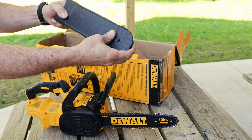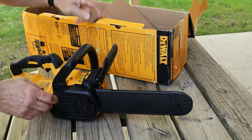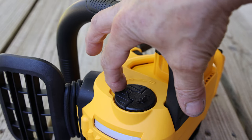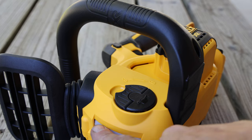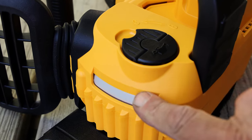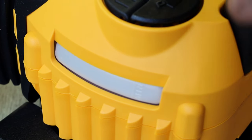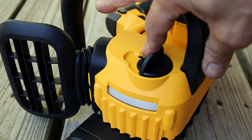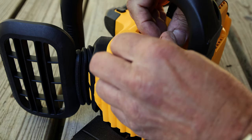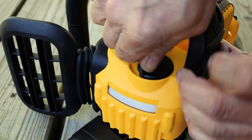First impression, that scabbard kicks ass. So many of these things are flimsy. This thing is the real deal. Contrary to pulling it out of the box and it catching, it actually seems like it's gonna stay on the saw pretty quick. On the side of the machine here, we have our chain oil. You gotta make sure that that's always filled. Down below here, you can see kind of a gauge type thing to see how much is in it. There's like a 'please add more oil' line at the bottom. And when you flip that side up and turn — from the factory, the thing actually comes pretty tight.